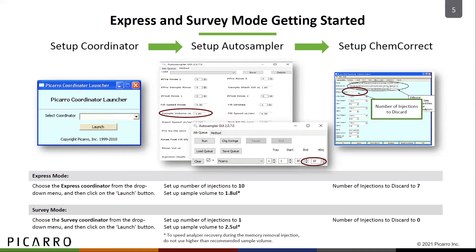When using the survey mode, you only need one injection. Before launching the survey coordinator, set the number of injections to 1 and the volume of the sample to 2.5 microliters in the autosampler user interface.